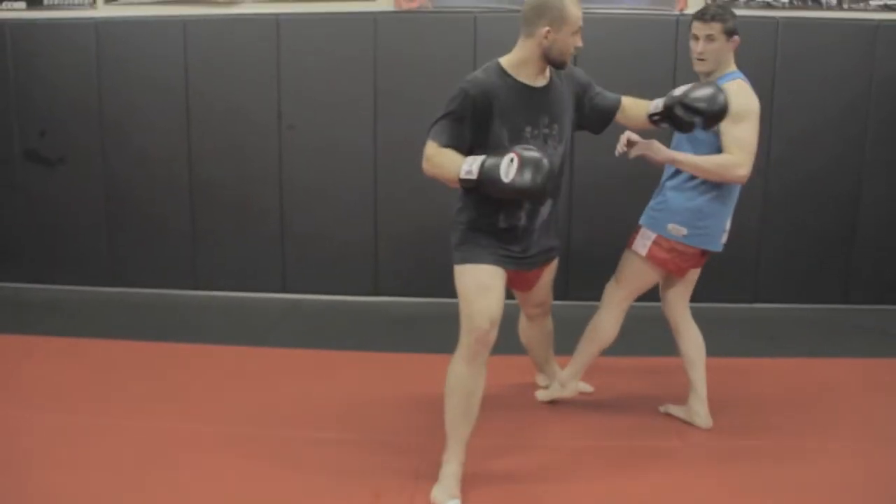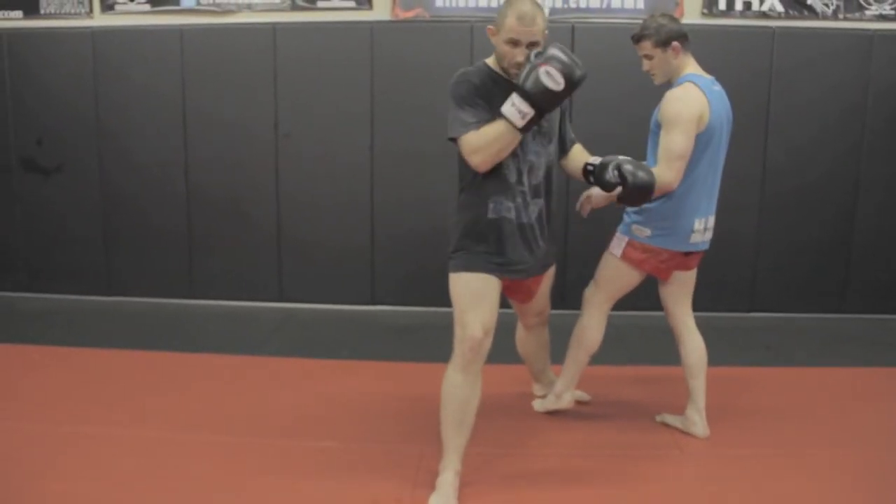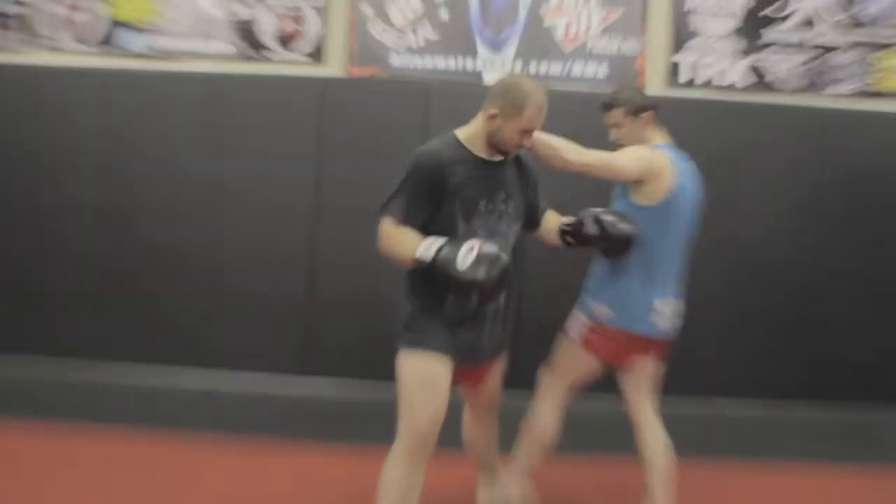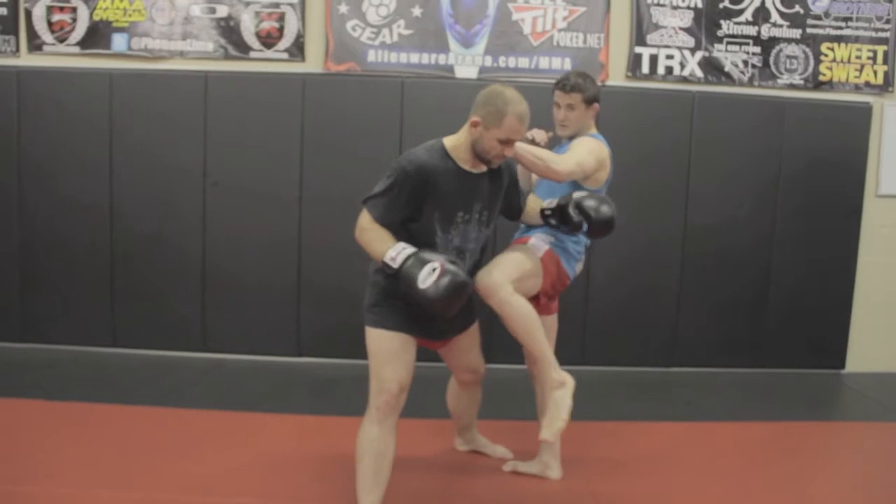I just plant my legs, slide across, where I'm going to open his stance up. From there I'll switch — instead of doing a switch kick, I'm going to put my hand on his neck and switch to a knee to the body.